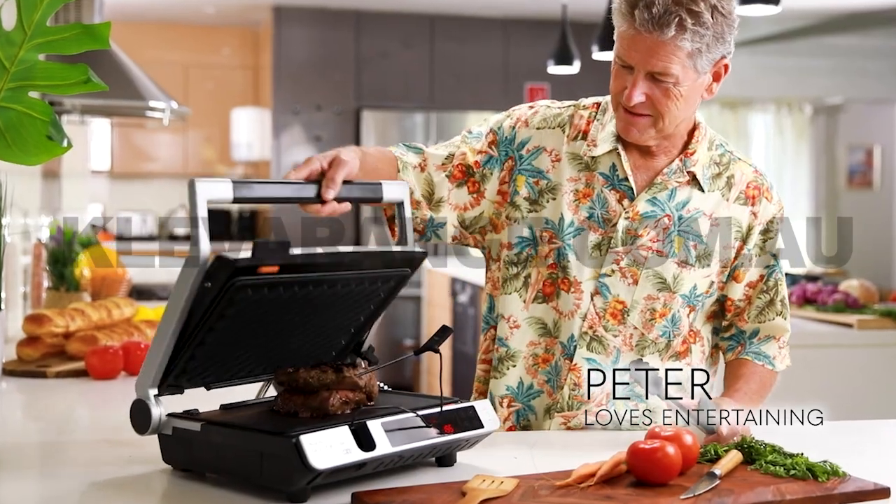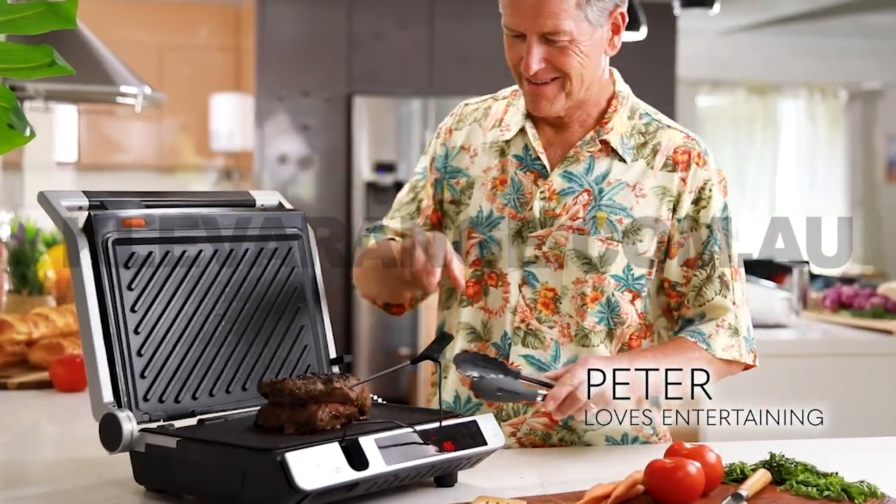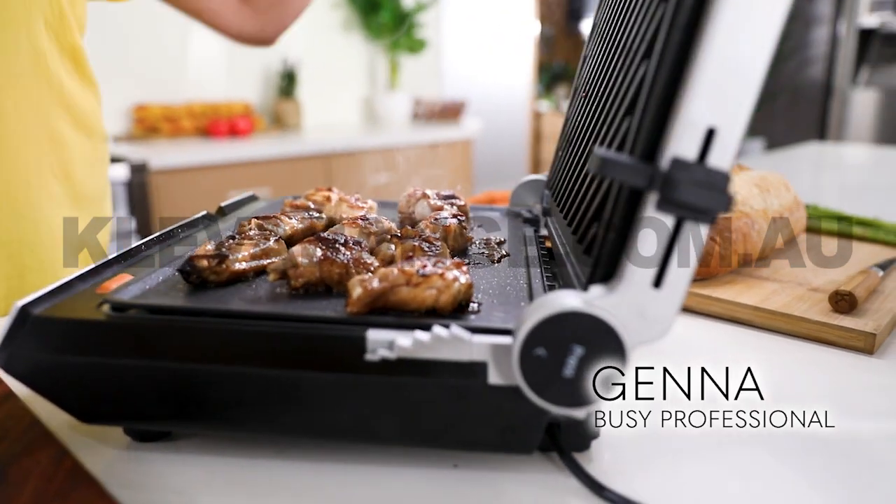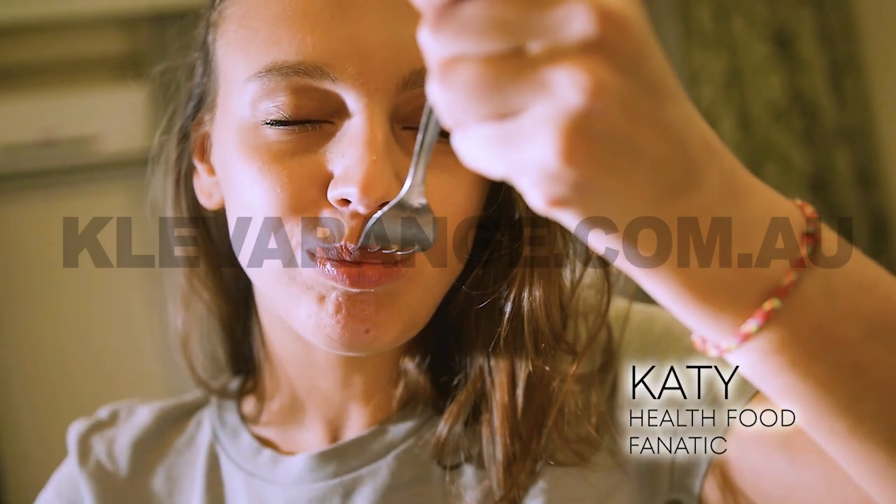Fantastic to be able to get the meat cooked perfectly, pink in the middle, just the way I like it. It makes cooking so much easier — it makes it a joy. My life has changed for the better. It's super fast and it's totally foolproof.